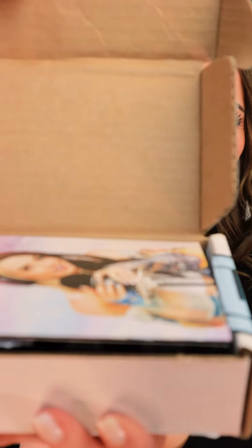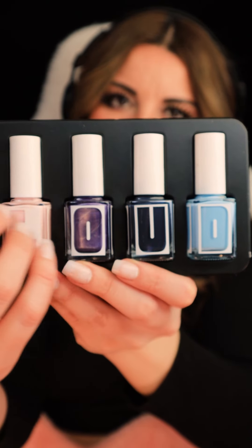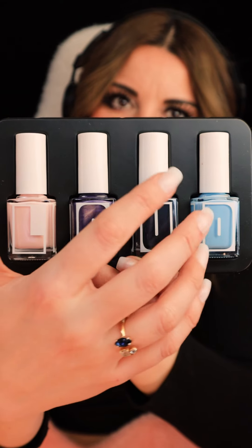Let's try all the colors from the Gibi and Loud Lacquer collection, shall we? Little booklet. The stickers are so cute. Let's try them on.